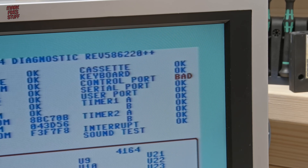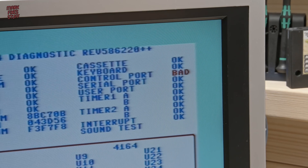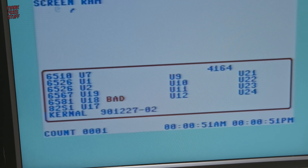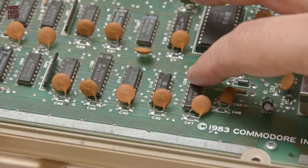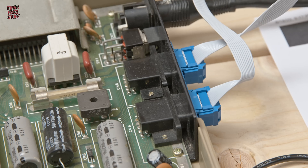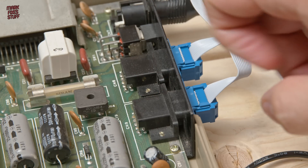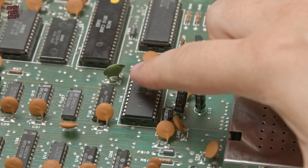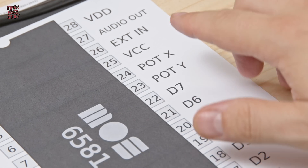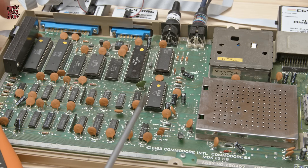Now the eagle-eyed among you might have noticed that on our diagnostics it says the control port is bad. This isn't always the case, even though the diagnostics says that the 6581 chip at U18 is bad as well. It could also be the responsibility of one of the 4066 chips, so let's be careful here. There could also be a cracked solder joint on either of the ports. And as if by magic a message pops up saying that the 4066 at U28 is bad. But still don't let the SID chip off the hook, because the SID chip also deals with some of the functions of the control port, and that can throw up some false errors.